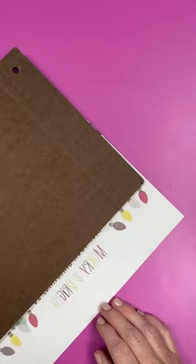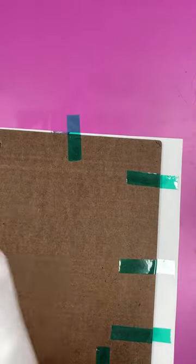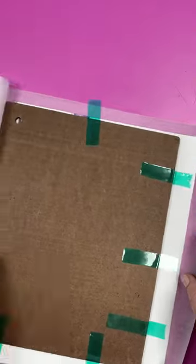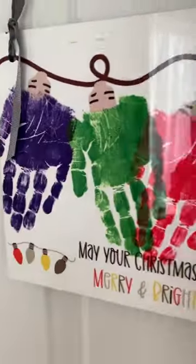Add as many handprints as you would like and then we're adding it to the sign, which is the Artesprit Blank of the Month. Tape it into place, then add protective paper both top and bottom and heat it according to the directions on the website. Then just remove the paper from the top and you have a cute sign for the holidays.